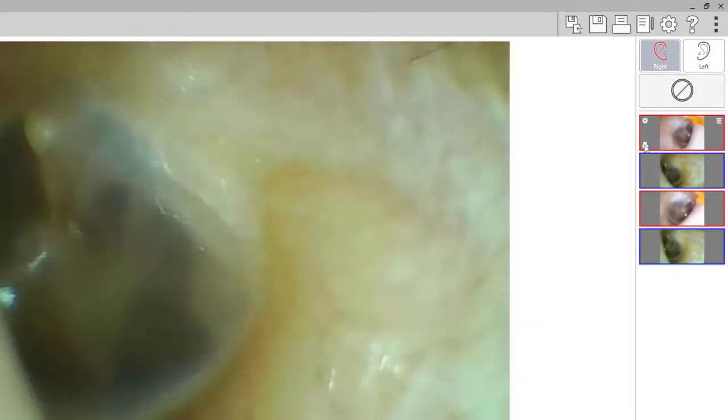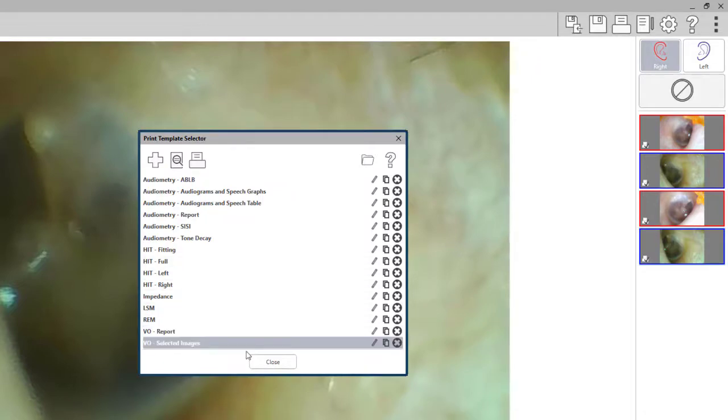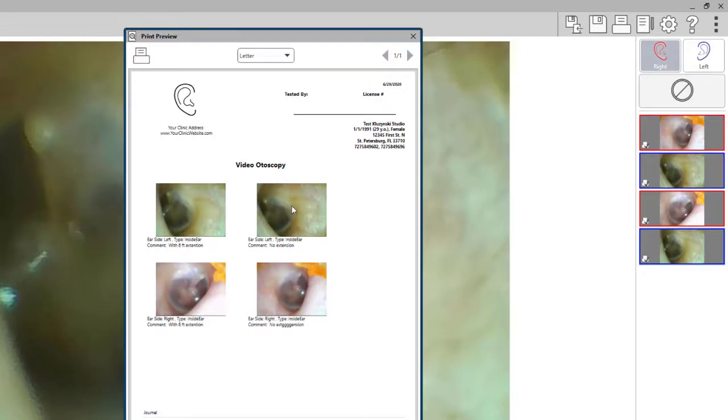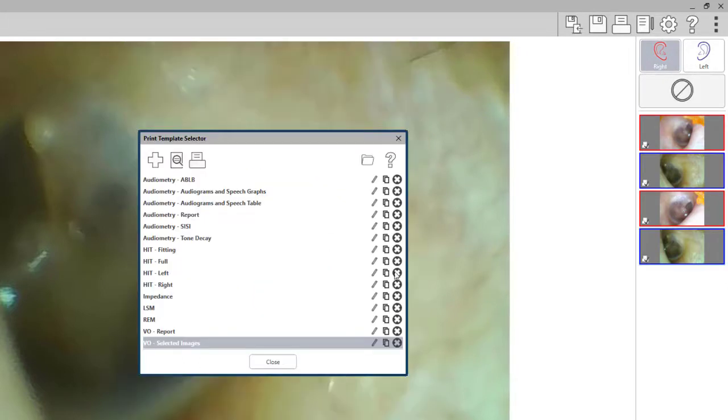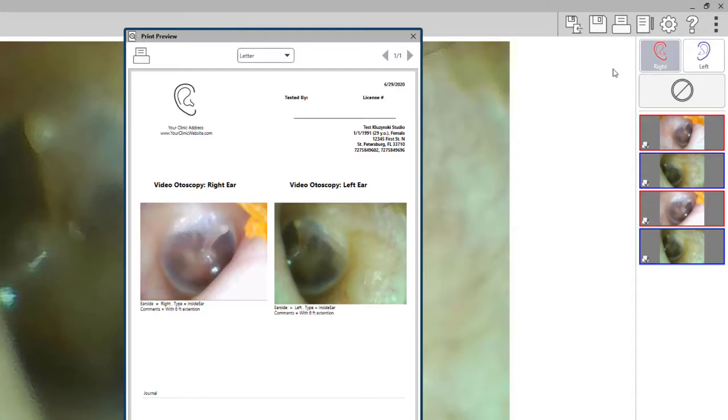For example, if we select all of the photos to show on the template, when you click on the print icon and you select your template, you will see that all four images that were selected are shown. If you would like just the individual images, you can see that the last one on each side and each type will show on your template.